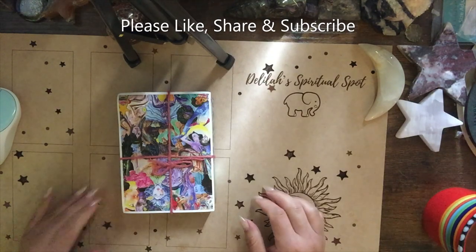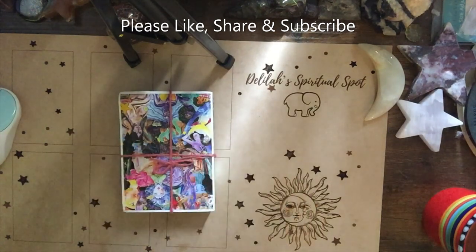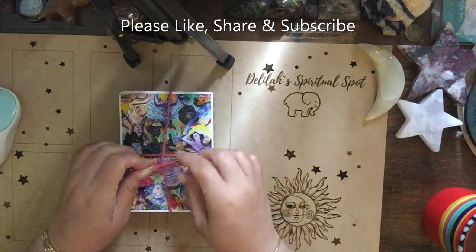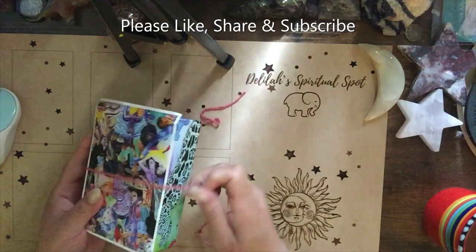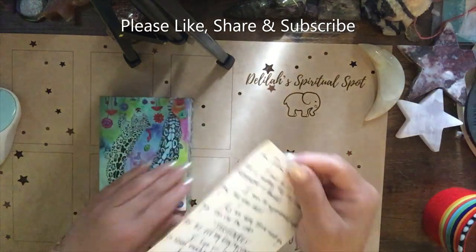Hi, welcome back to my channel. I'm Delilah Rose, this is Delilah's Spiritual Spot, coming with a walkthrough and unboxing of the Onii Tarot. I Kickstarted this deck earlier in the year, so it's been a little wait, but it seems to be well worth it. If you have any questions about the cards, let me know.